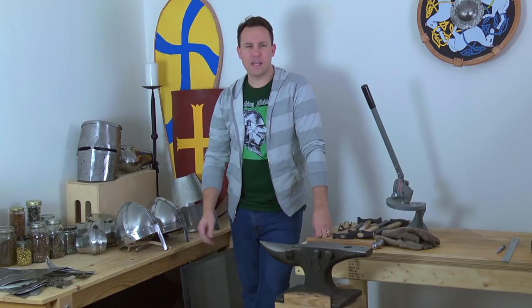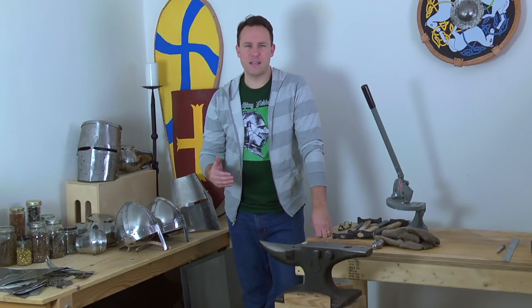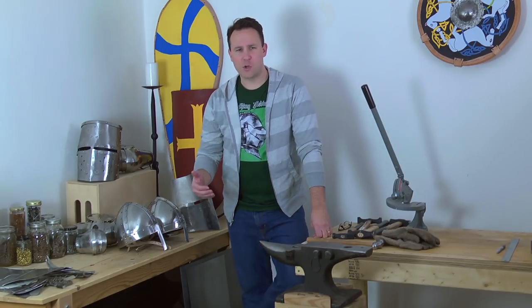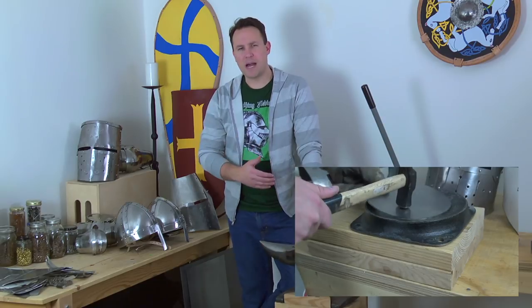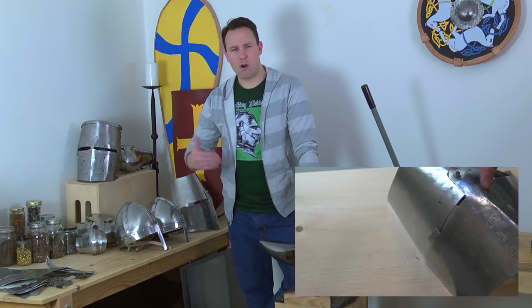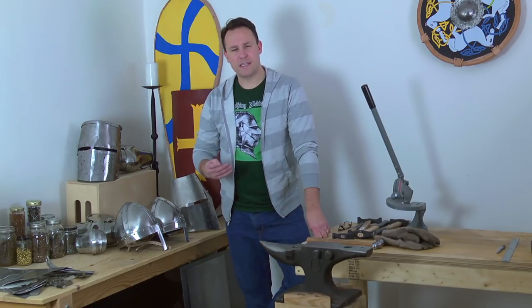Hey guys, thanks for checking out this video. Today I wanted to talk to you really quickly about the very basic things that you would need if you want to make armor. The other day I began showing you how to build a great helm and I mentioned that you could get by with less than what I have. I want to make armor making accessible to you, so there are four basic things that you must have in order to make armor.